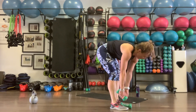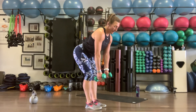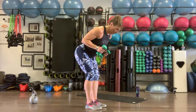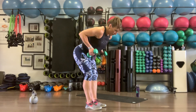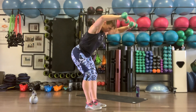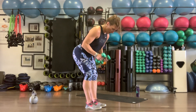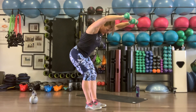Row, fly, press — finding those weights. If you want to go heavy, you can, just protect the back. Hinging, elbows stay nice and tight on the row. Row back, fly out, press up. Ten reps.